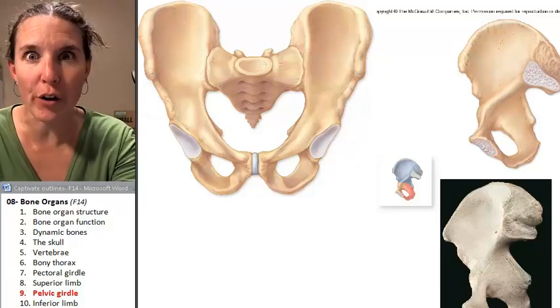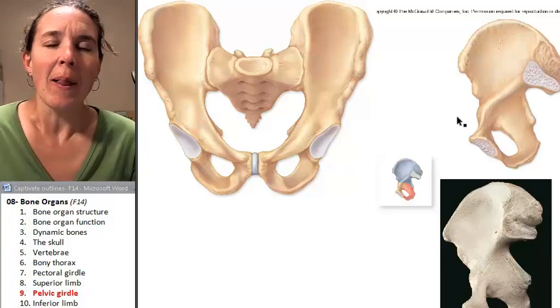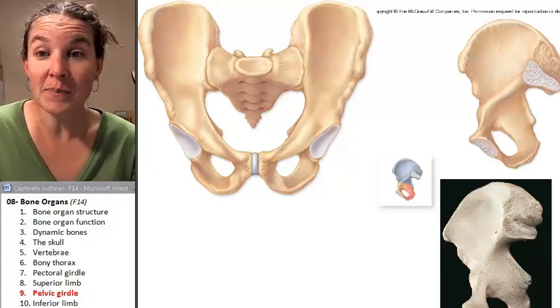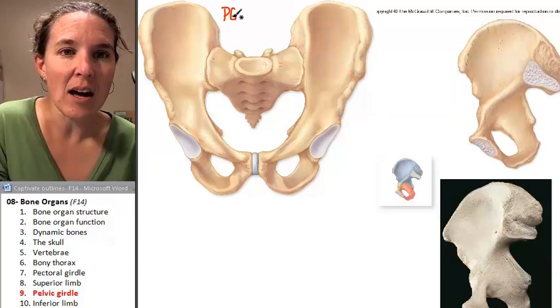Time for the pelvic girdle. Let's attach some lower limbs, shall we? First, you need to know that this picture right here is a picture of a pelvis.